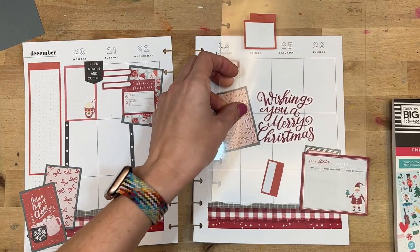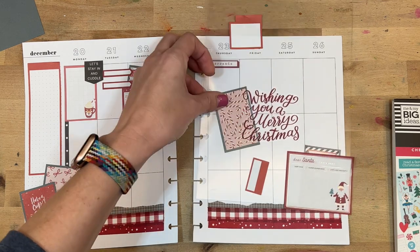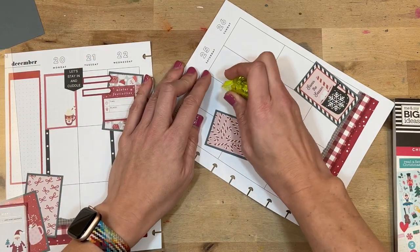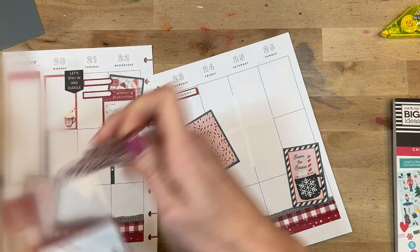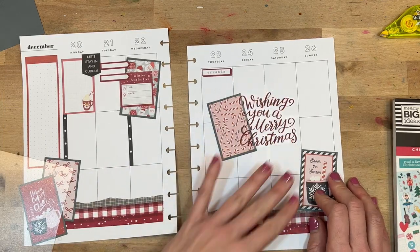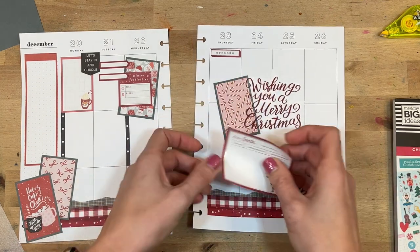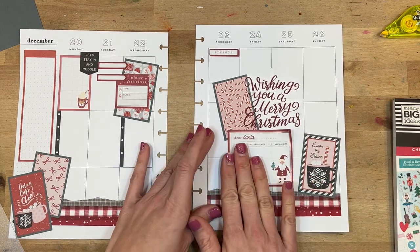I have this big sticker that says 'Wishing You a Merry Christmas,' which I really wanted to put over the 24th and the 25th. So I'm going to white out the lines — figuring out how far I have to go with the whiteout and where I want this sticker to live. I do want it to overlap with the candy cane sticker, because it's a pretty bold dark red and you can see it really nicely over the gray. Super cute for Christmas day. And right underneath, the dear Santa double box sticker fits in.